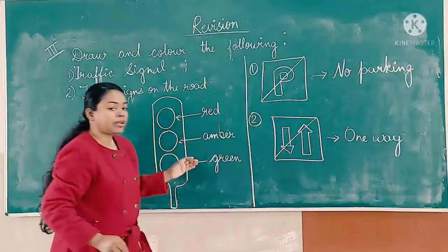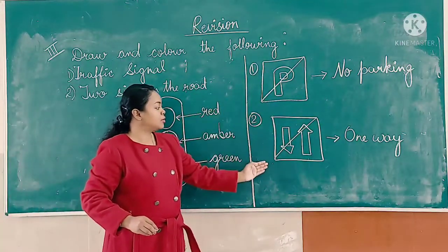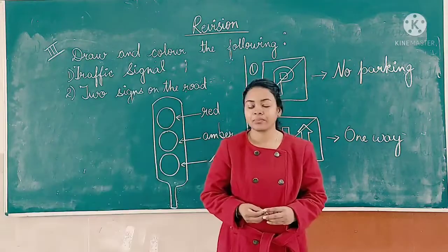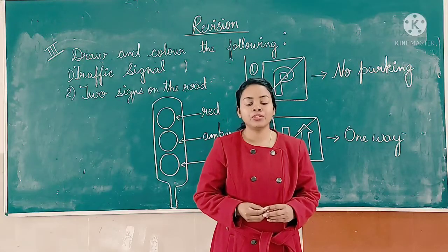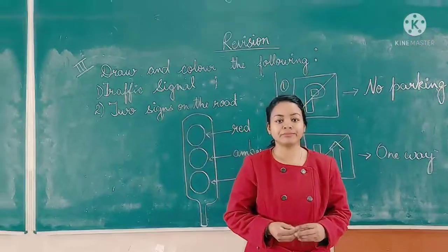Like this, you can practice at home: traffic signal and two road signs. Students, do the revision work at home. Thanks for watching.